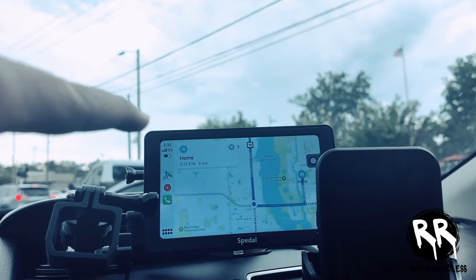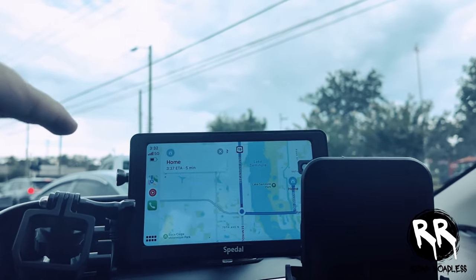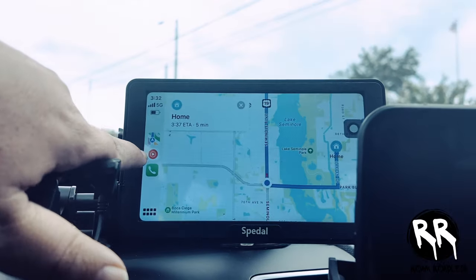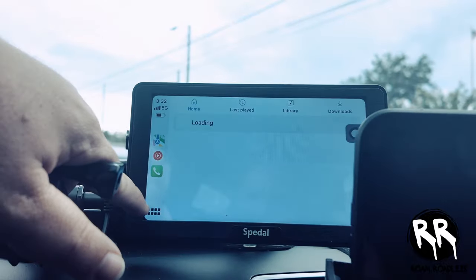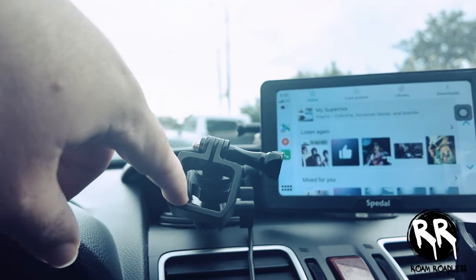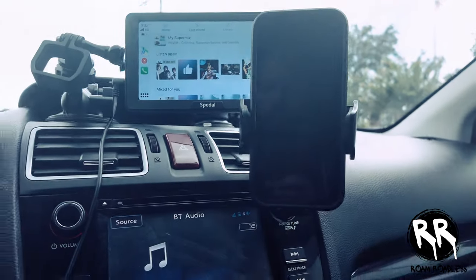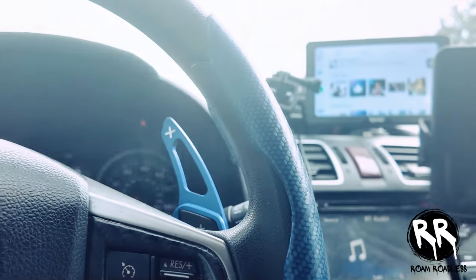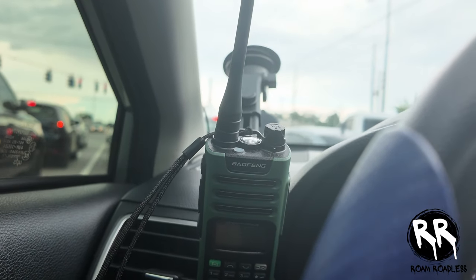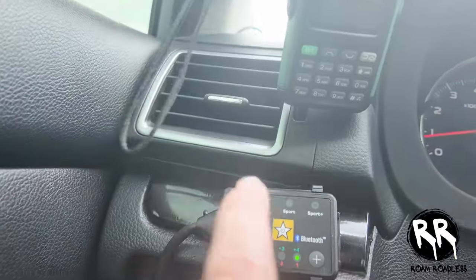For the interior I have a portable Apple CarPlay device — you can also connect Android Auto to it. This gives me all the CarPlay features without changing the stock radio, since my Crosstrek didn't come with it. It just sits on top of the dash. I also have a DJI Osmo Pocket 3 mount, a GoPro mount up front, a phone mount, and paddle shifters — mainly just for show. Then there's my GMRS radio, a basic one, mainly for when I'm on the trails.